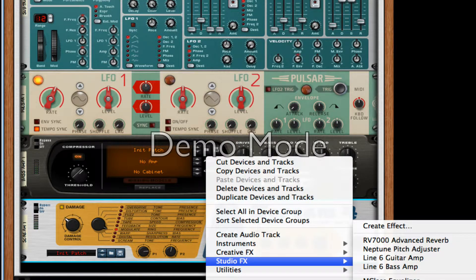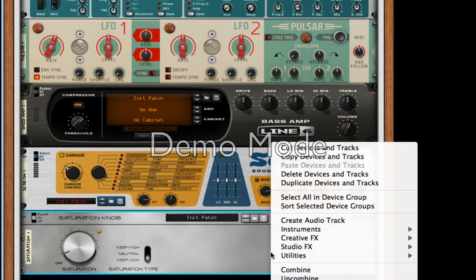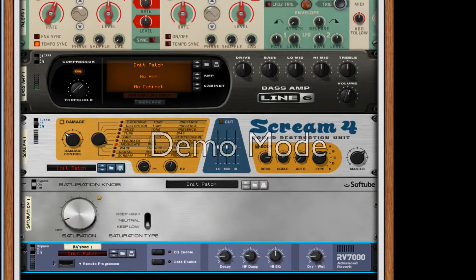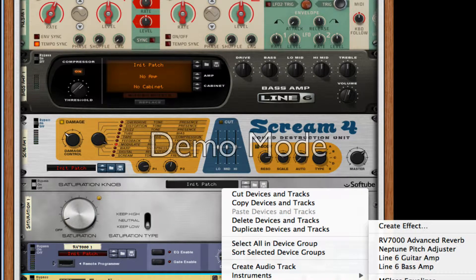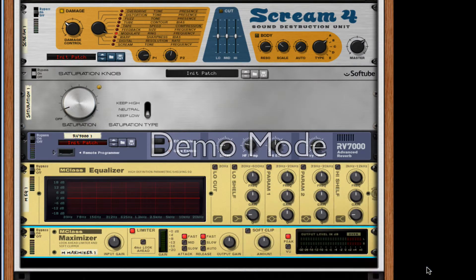After this, we're going to create a Softube Saturation knob, turn it to about 0.7 — keep it low. After this, we're going to create an RV7000. Make sure dry/wet is about 20 and decay to 21, because I can't get it exactly 20. After this, we're going to create an MC Class equalizer and an MC Class maximizer, followed by a Line 6 Bass Amp.